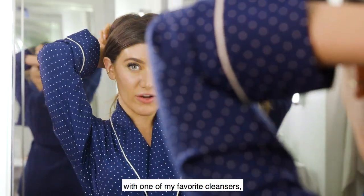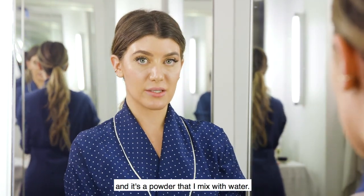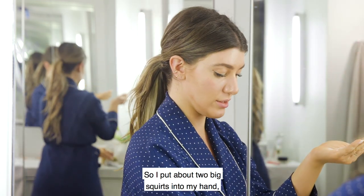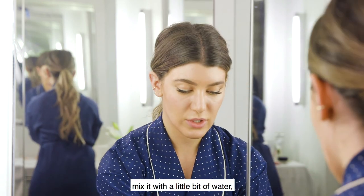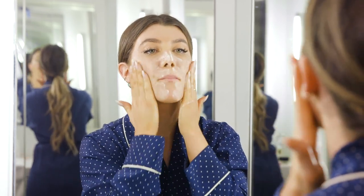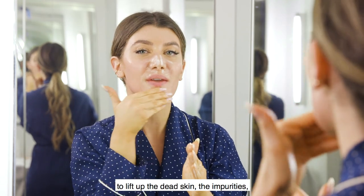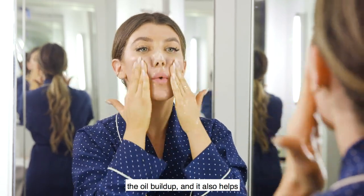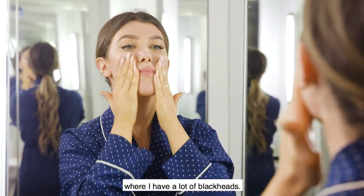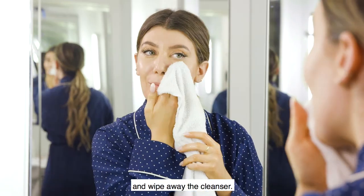I'm going to tie my hair back and go in with one of my favorite cleansers — it's called the Dr. Barbara Sturm enzyme cleanser. It's a powder that I mix with water, so I put about two big squirts into my hand, mix it with a little bit of water, rub it between my hands, and cleanse my skin. It's a rice powder that helps to lift up dead skin, impurities, oil buildup, and really gets into my pores to remove blackheads. I'll take a warm washcloth and wipe away the cleanser.